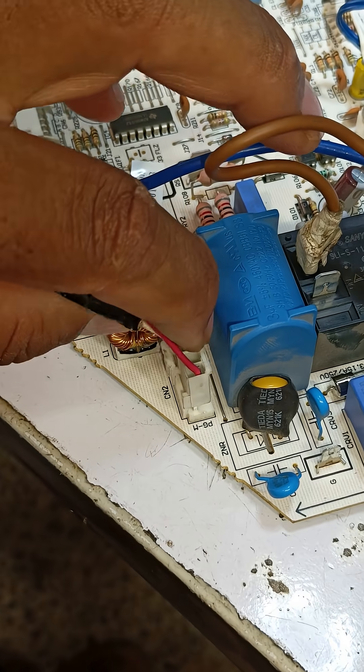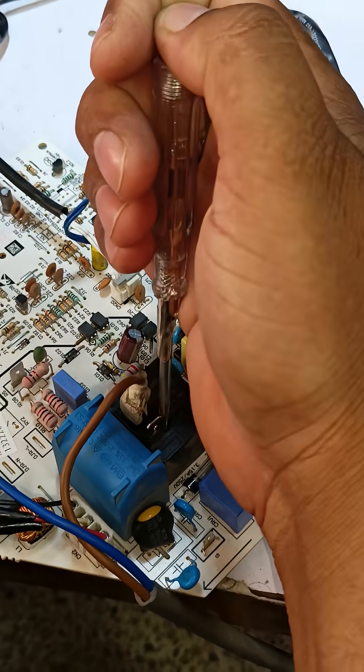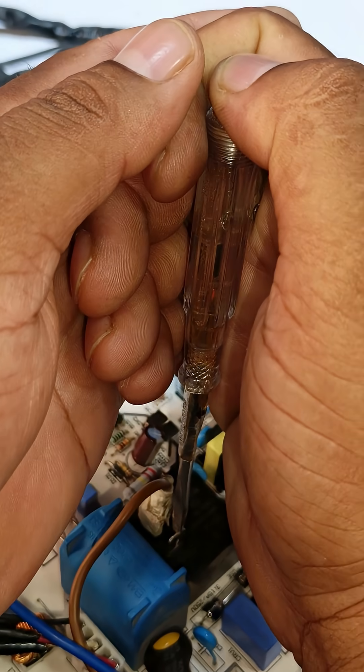Now I'll attach the fan blower motor connectors to the circuit board — its blower fan motor is also working properly. I'll check the relay's output terminal using a tester, and the tester light is glowing, which means this circuit is now working perfectly fine.